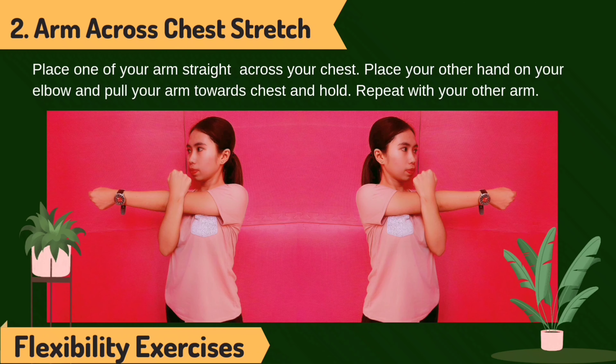Arm across chest stretch. Place one of your arms straight across your chest. Place your other hand on your elbow and pull your arm towards your chest and hold. Repeat with your other arm.